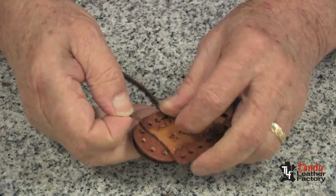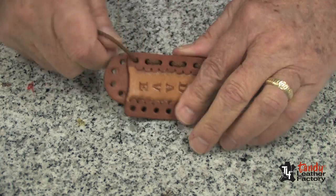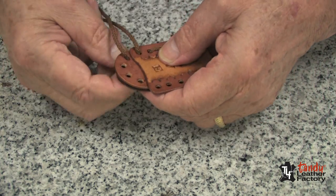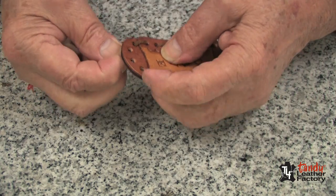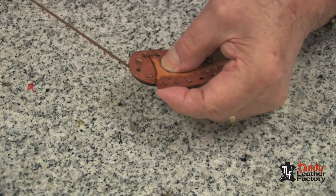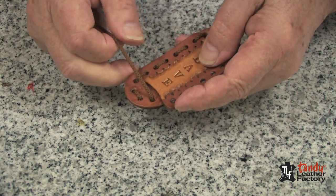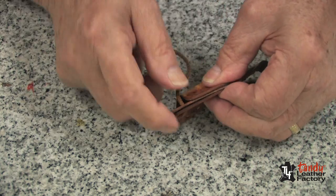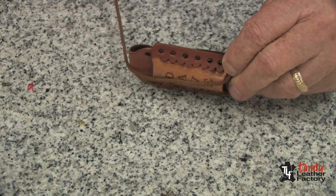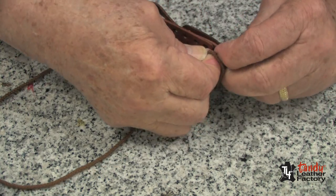From the back to the front through all three thicknesses. And we will continue lacing around the bottom, lacing the two parts together. When we get to the other side, we will now fold the front part until the holes match up. Then we will take our lace and go through all three thicknesses.